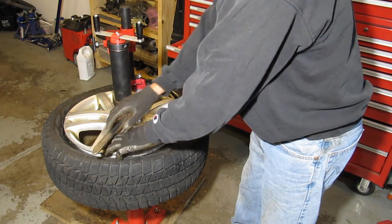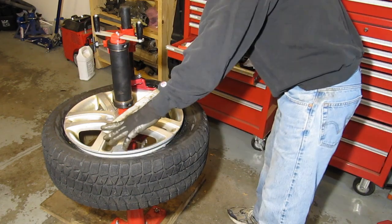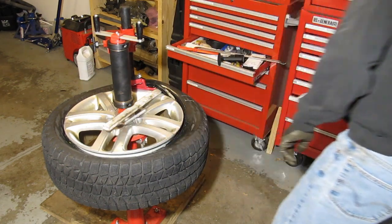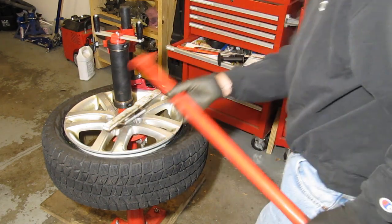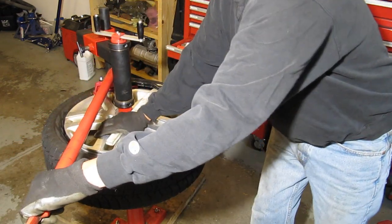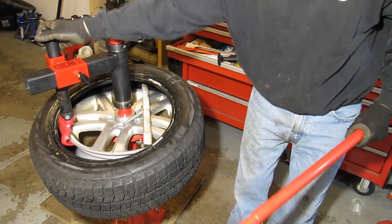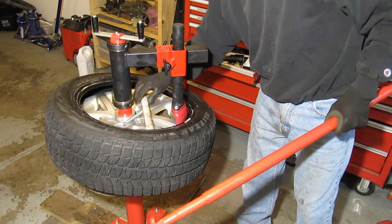If you don't use this technique, maybe you know another trick — I'd be interested to learn. You can pull out the iron, just hold onto this, and as I pull around, it just really wants to pop right off. It makes it very simple.